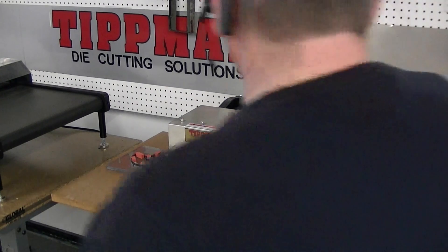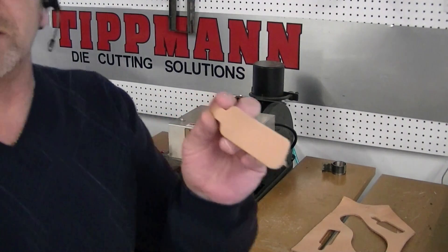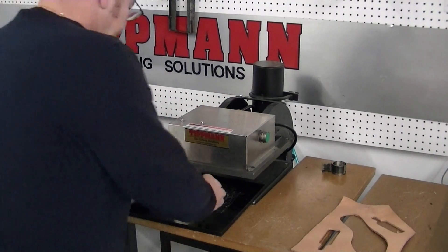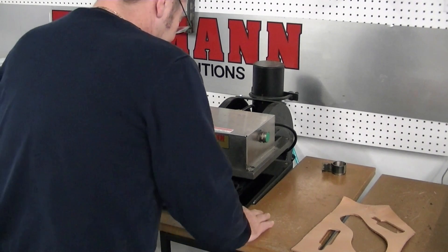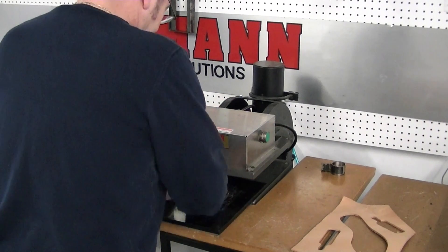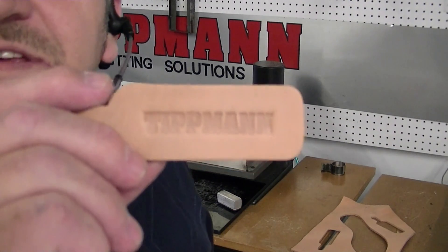I apologize for that little pause. I want to show you that you can emboss these as well with this machine. This is an embossing die here — this has our Tippmann logo on it. You just take and lay that down on top of your key chain, whatever your logo will be. Simply slide it in, hit the buttons, and you'll have a nice little embossed key chain.